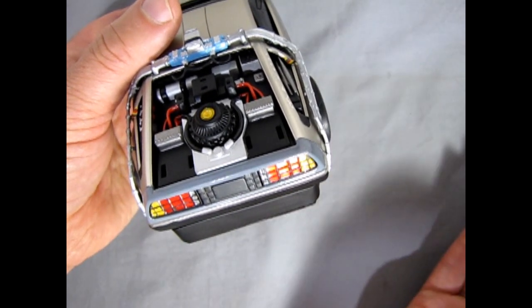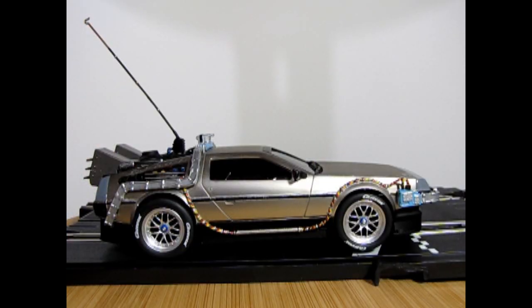Here we have our DeLorean from the side profile all finished. I added in the little hook here, but this is just sitting loose so it can easily be popped off for when I need to ship it back to Italy. This little bar with the blue ends can also be pulled straight up in case there's trouble trying to get it in.